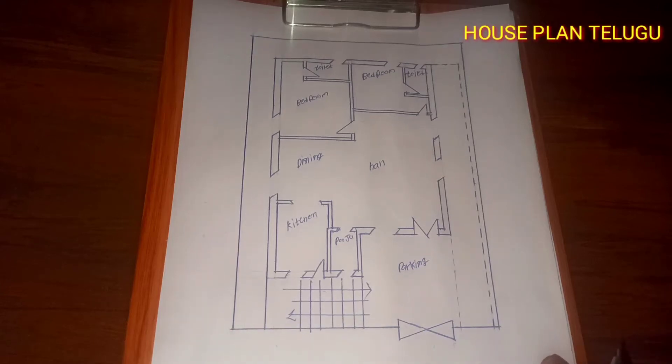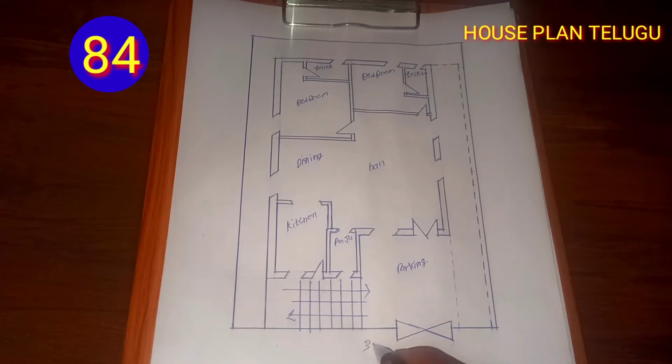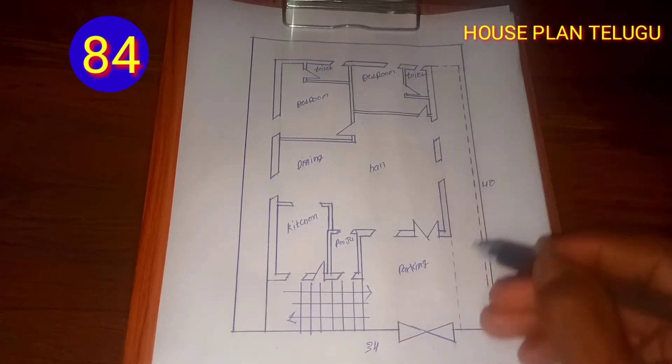Hi friends, I am just going to show you my plan. Welcome to plan no. 84. This is our plan, and we have to take it from 4 feet.